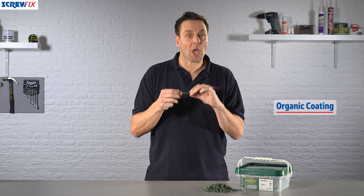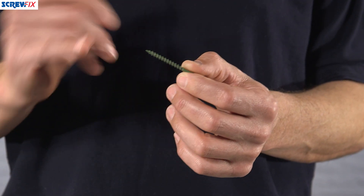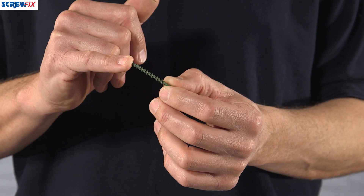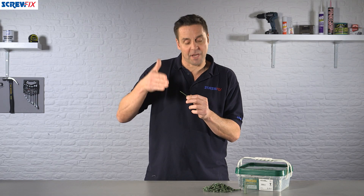These have a special organic coating so they don't damage the decking itself. The screws have a self-starting tip so there's no need to pilot drill, although this is advised if you're doing it right near the end of a cut.